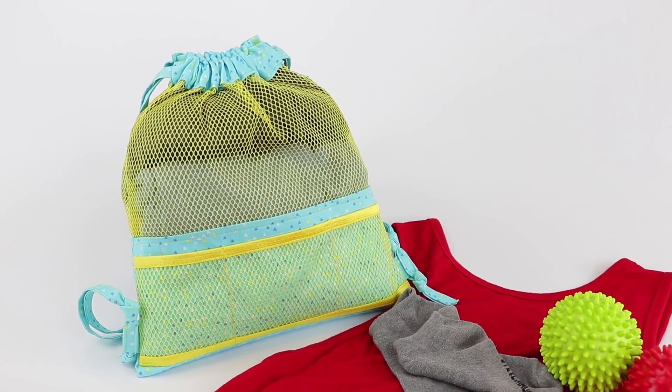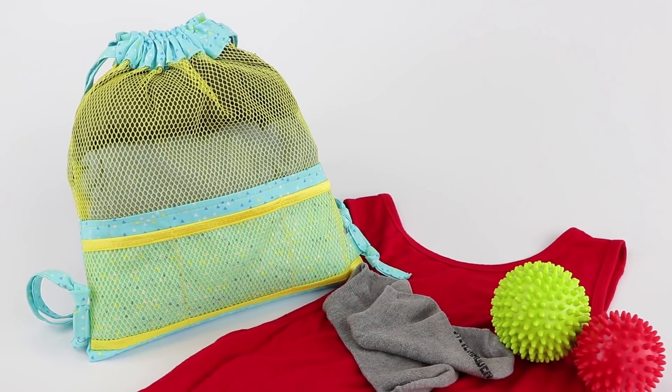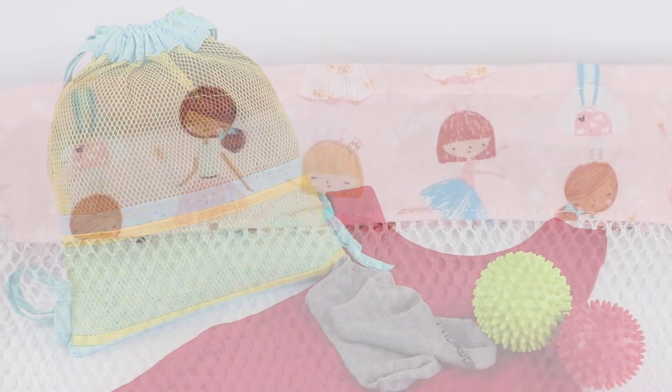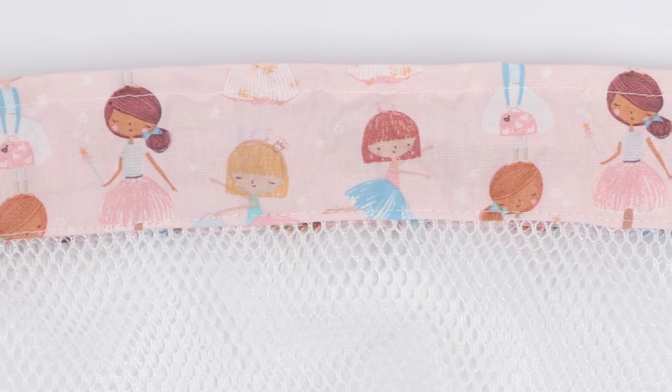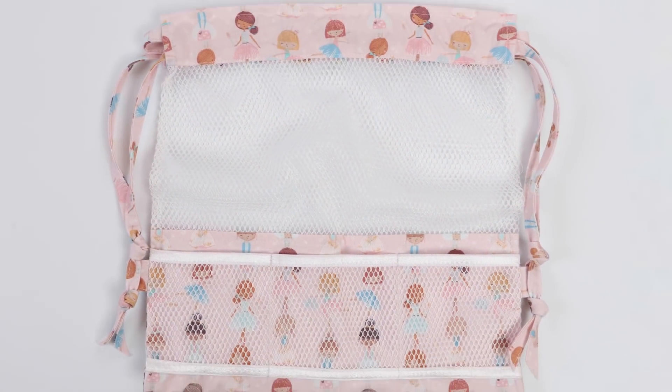The breathable see-through mesh makes them perfect for carrying smelly workout gear or sports gear such as balls. Novelty fabrics, such as these on-point fabrics from Dear Stella, are perfect for little ballerinas or hip hop dancers.